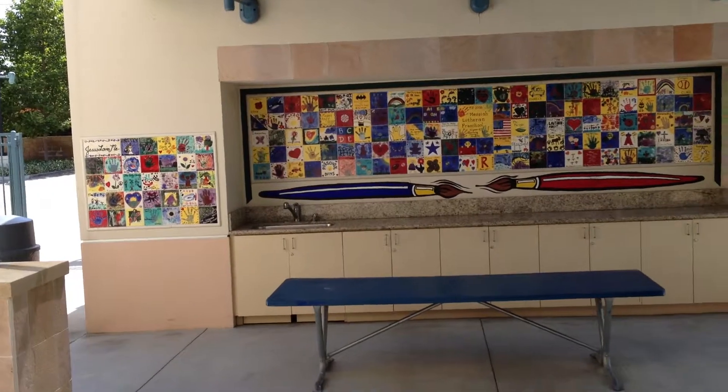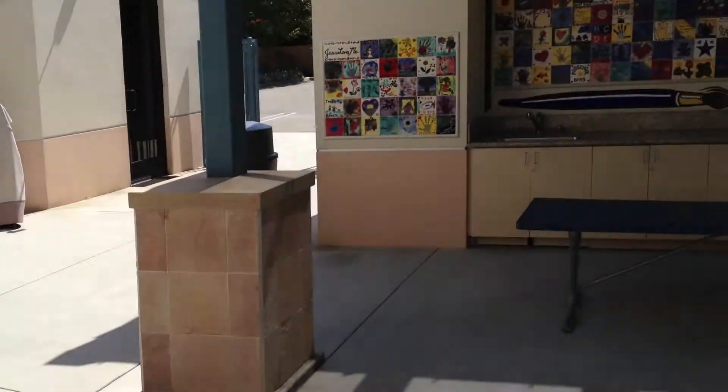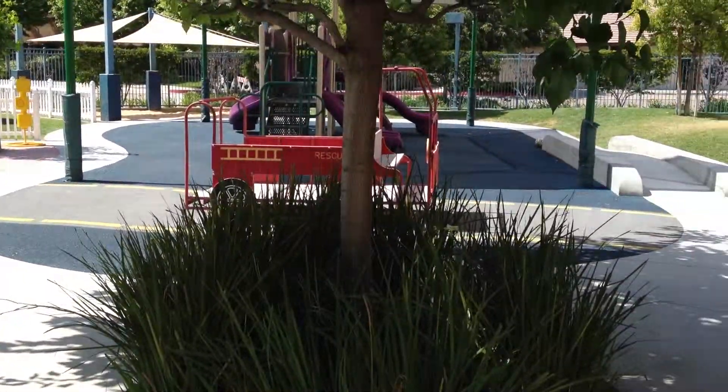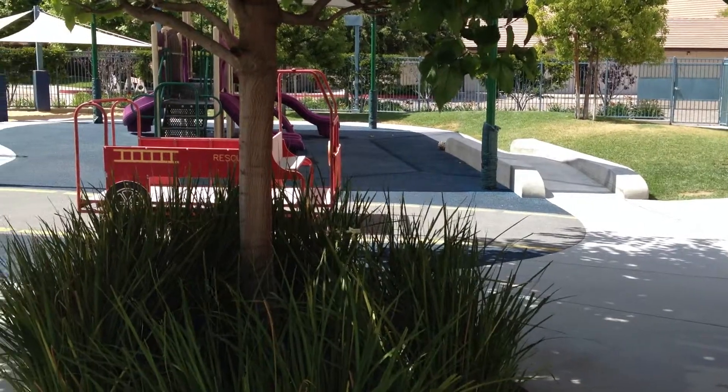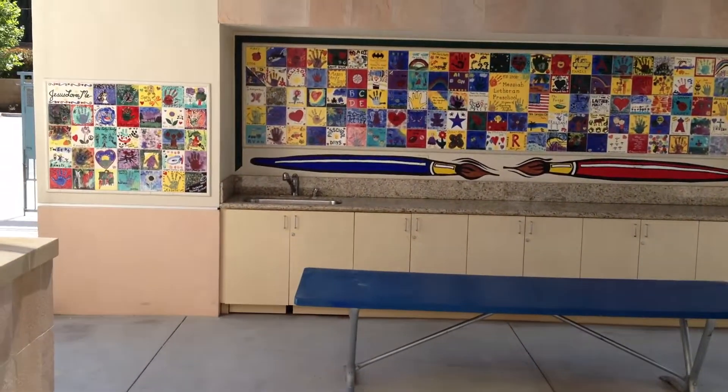It makes for a real nice setting because this is the main courtyard at the preschool, where all the kids come and go and play and learn. I wanted to share that with you today. Thank you.